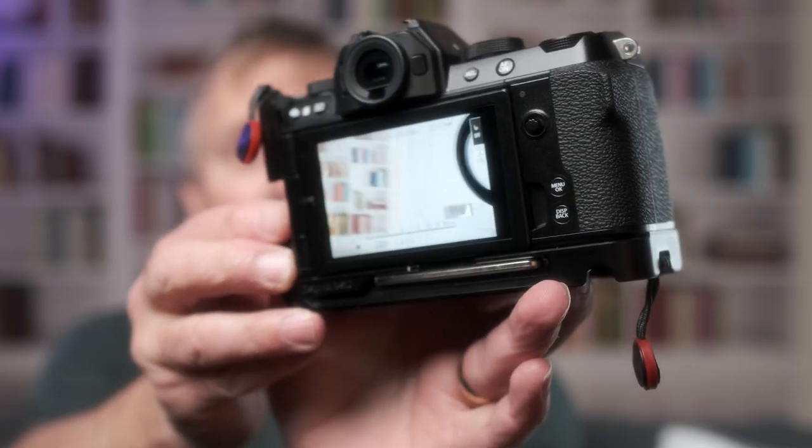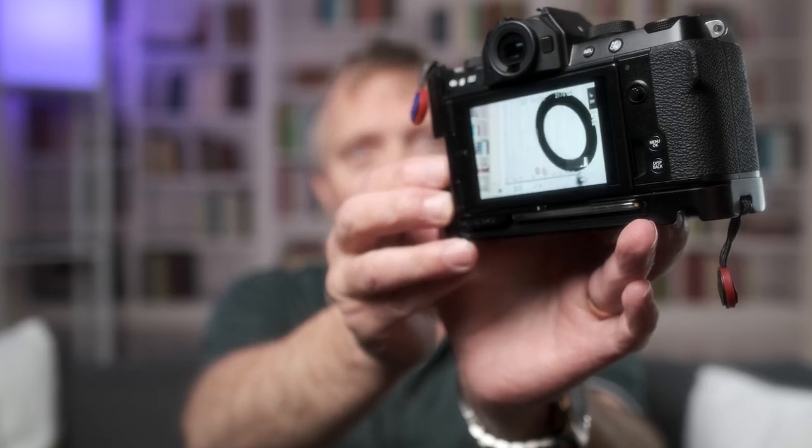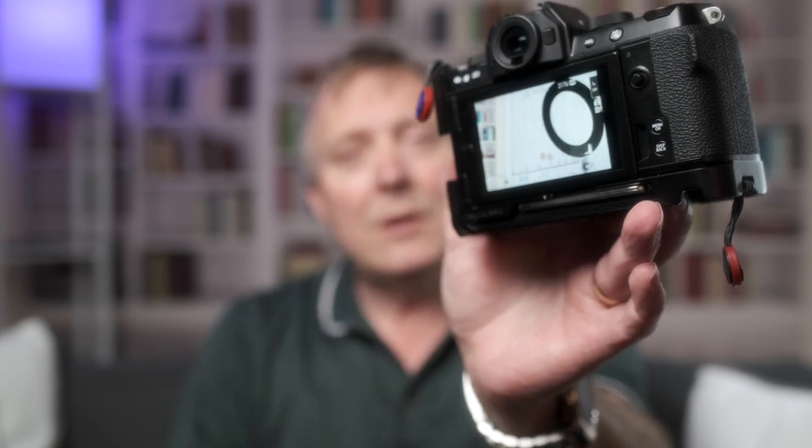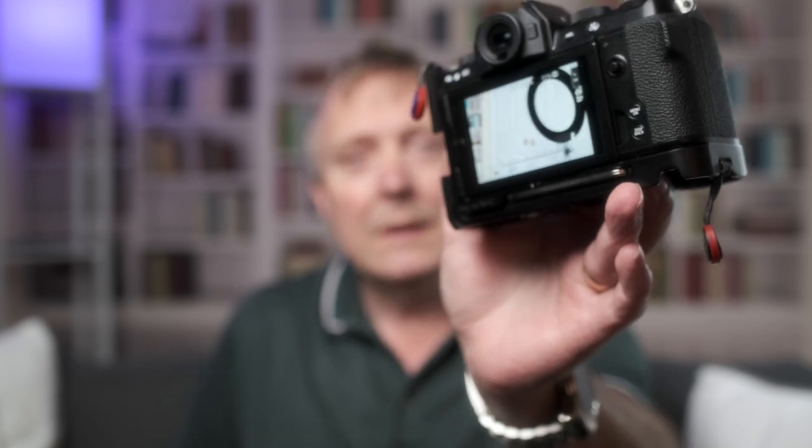If you've ever put your camera on and you've got that flashing black there — either in the sky or in this case on a light — that's your highlight clipping warning. It's telling you that those highlights, the whites, are gone completely. I wanted to have a look at how accurate it is: when does it clip, is that really 100%? What I thought I'd do is a very quick test using the scopes on an external monitor and see when it starts flashing black, is it actually at 100% clipping?